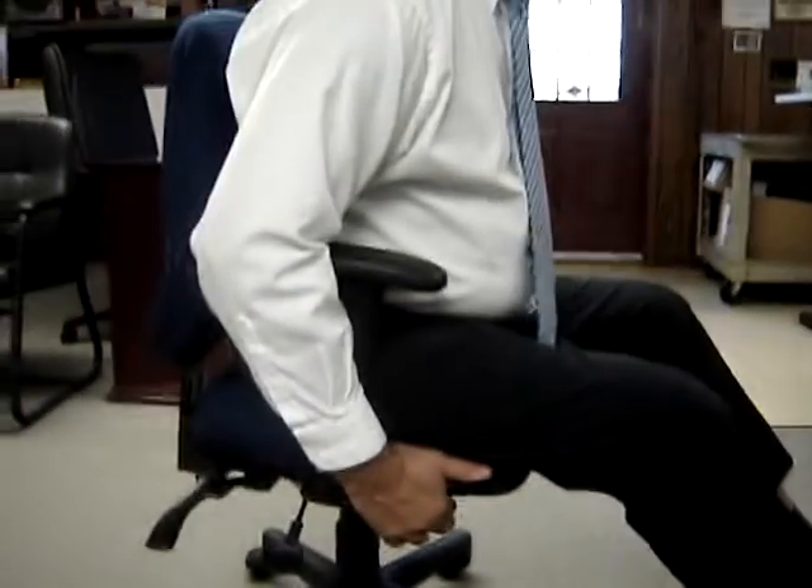This chair also has what's known as forward articulation. That means if I pull this lever back, I can actually have the seat tilt forward. That's primarily for people that have circulation problems with their legs.